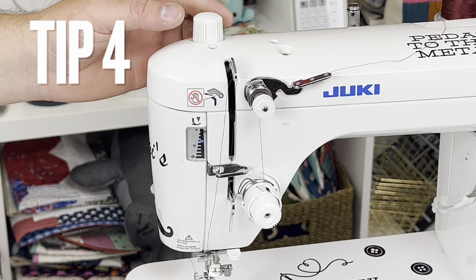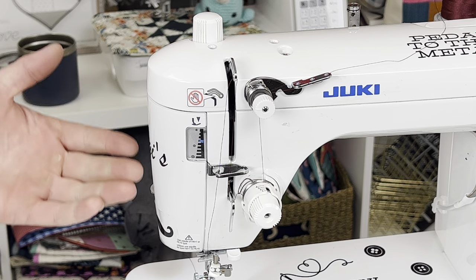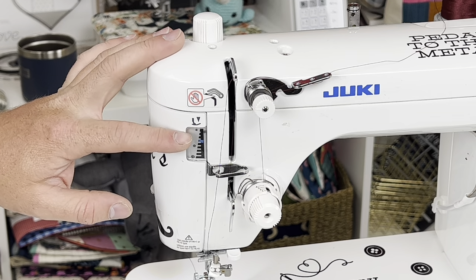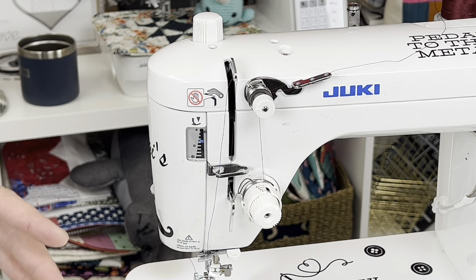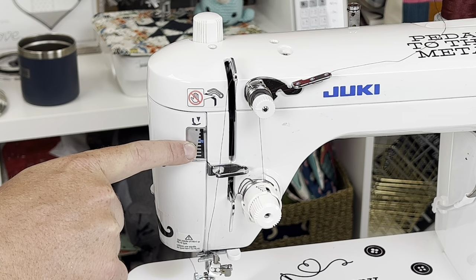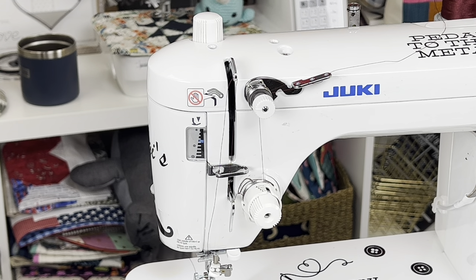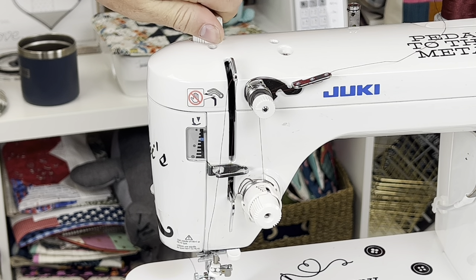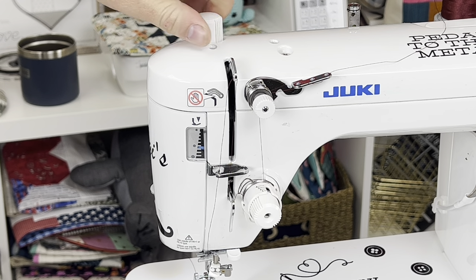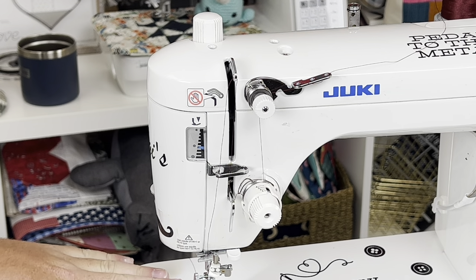Step four is your presser foot pressure. This is a very important part of your machine and it can change the way you're sewing drastically. You want the presser foot pressure set to the right level for piecing, quilting, and regular sewing. We like it at a specific notch — right past the first dot, at the third click, between the third and fourth. To adjust it, twist the knob up top and the little blue dial will move. If you're sewing over thicker material, loosen it a little; over thinner material, tighten it. It also changes based on number of layers and fabric thickness.